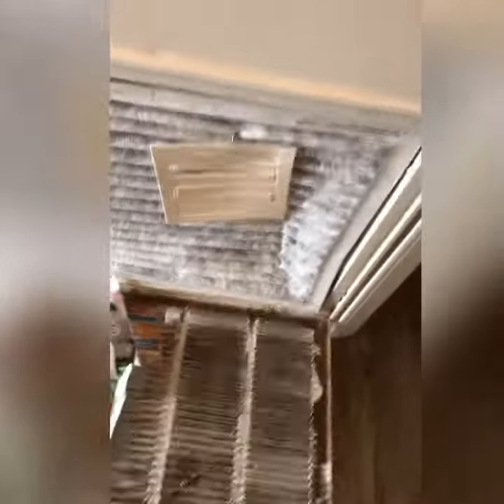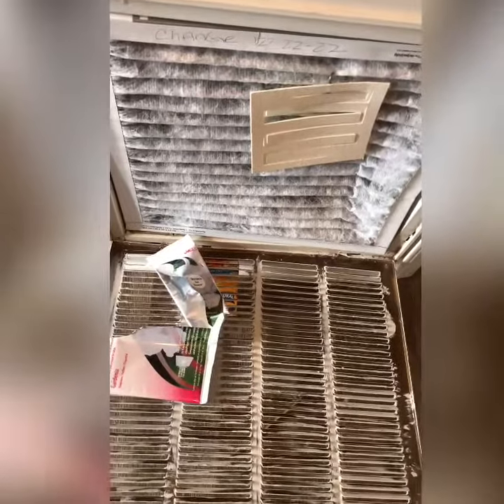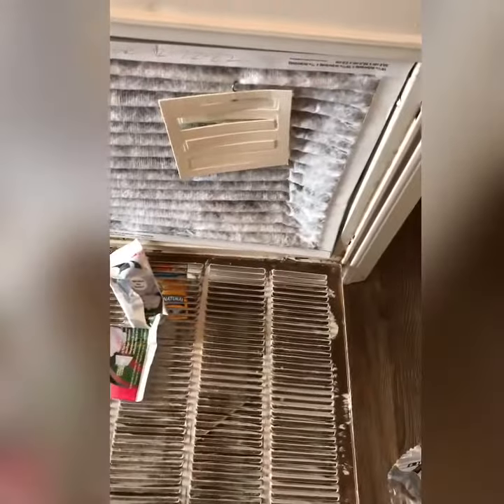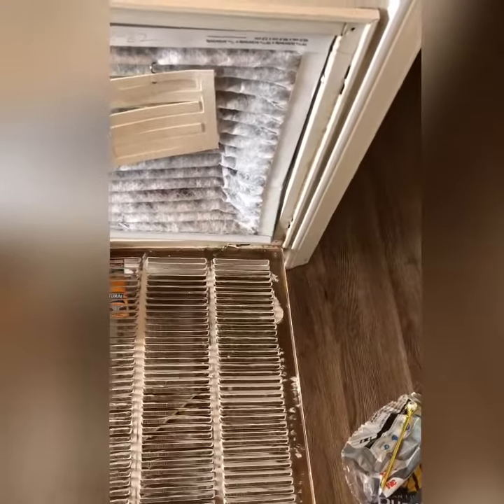The new filter is in place, and this is really important for the air quality in your home. As you can see here, the change date is 12/22/22. You want to put the next date that you'll need to change out those filters. This is your home maintenance tip for maintaining your HVAC system and the air quality in your home.